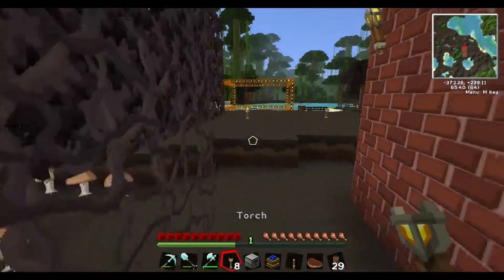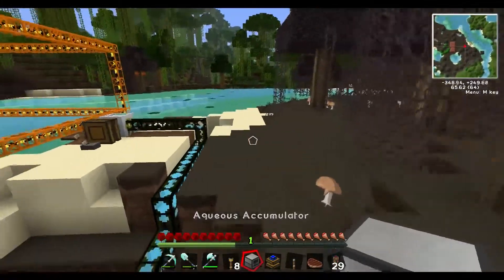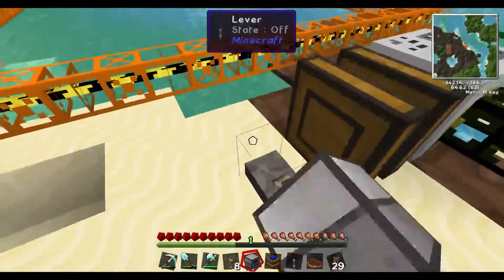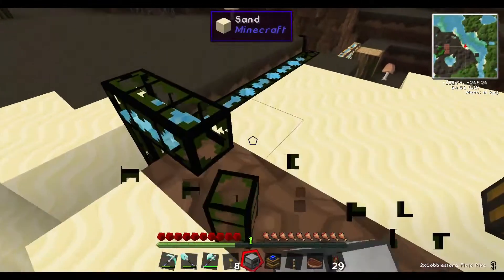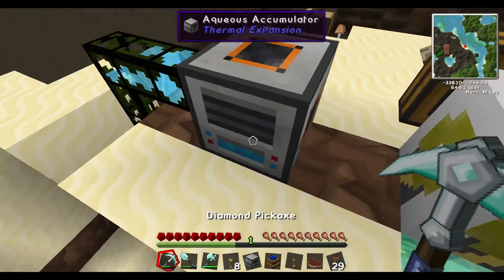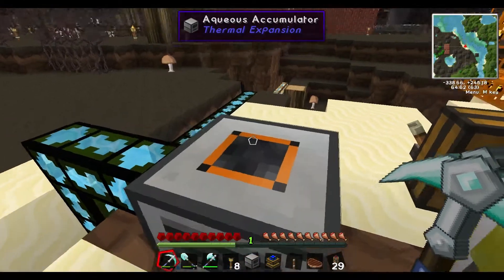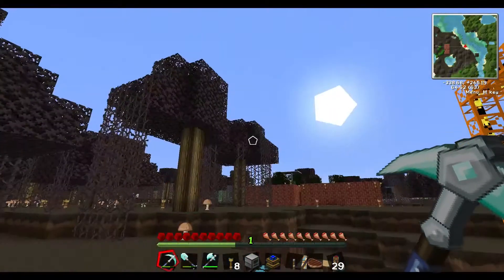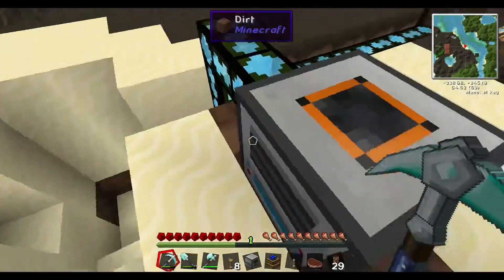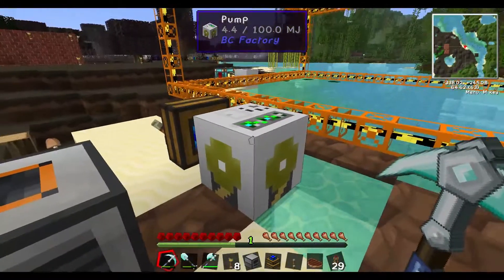The beauty of the aqueous accumulator is this: I'm going to shut the pump off, put the accumulator there, and you can see it's going — it's filling up with water, slowly but surely. All it has to do is be outside, meaning directly above this block has to be open to the sky. It doesn't matter whether it's raining or not, it's going to work. You can see it's actually full now — it's working better than the pump.